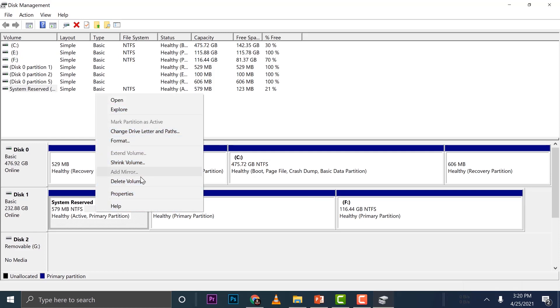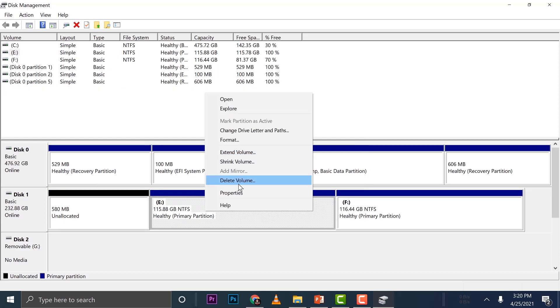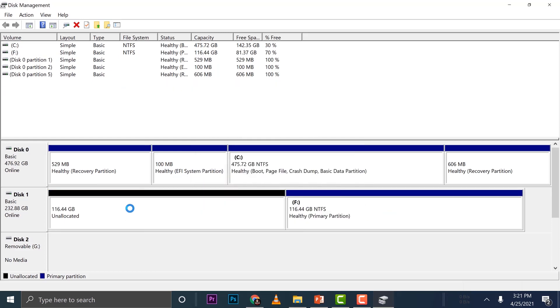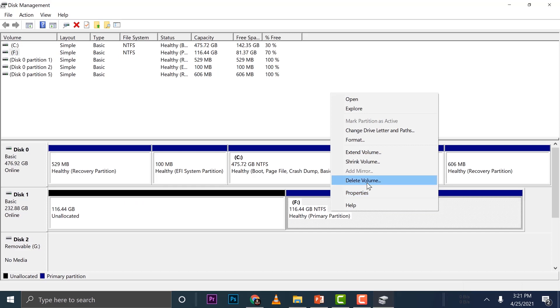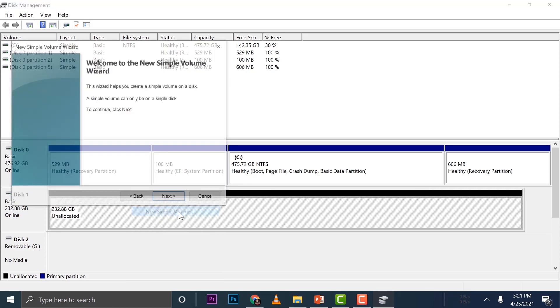What we need to do is delete every partition so we can use the full drive and all the available space. Remember, you can recognize your C drive — that's the original one. Go back to the drive that we plugged in and right-click on it.